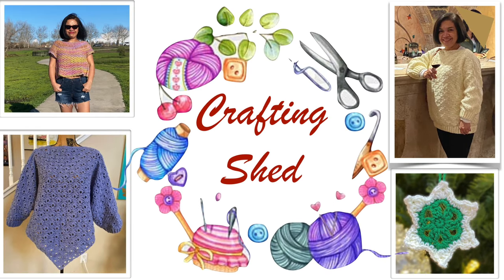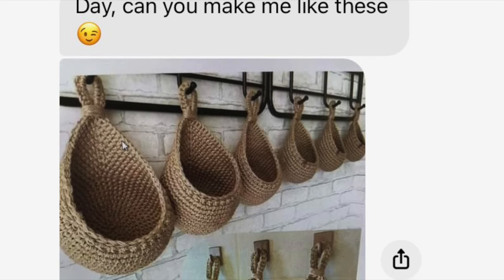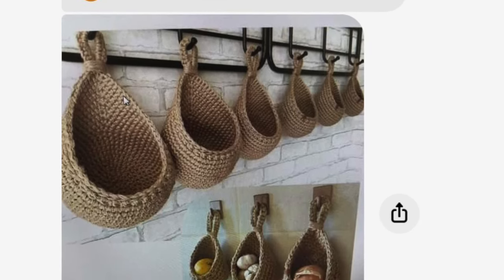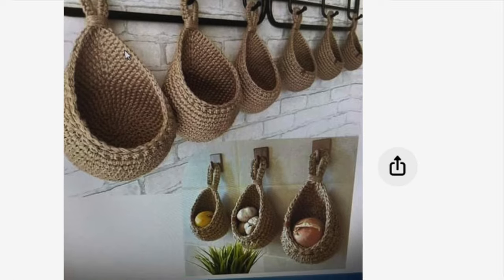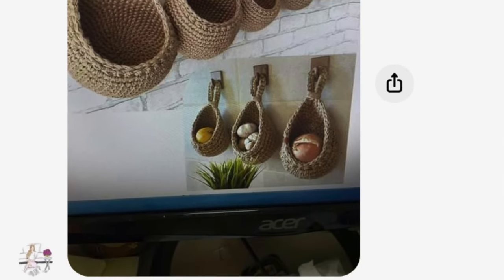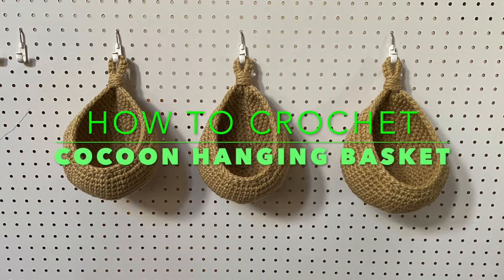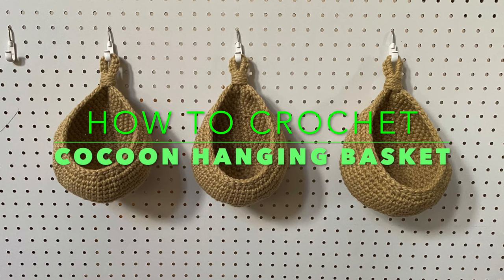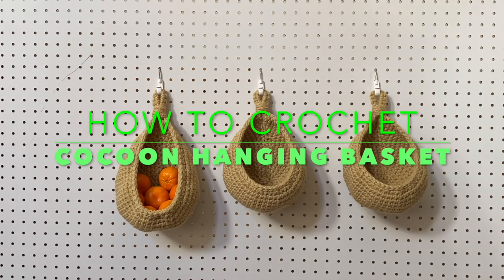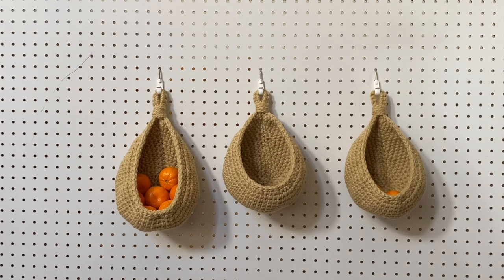Hello everyone, it's Cleofia again and welcome to Crafting Shed. My sister requested if I can crochet her these — she sent me this picture. These are cocoon hanging baskets; she found them on Instagram. This is my version of a cocoon hanging basket, and this is what I'm going to show you for today's tutorial. Now let's get started.